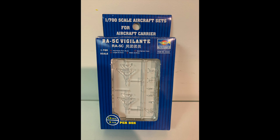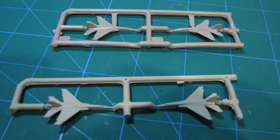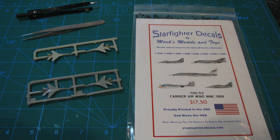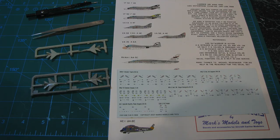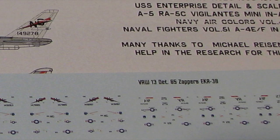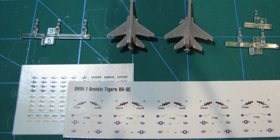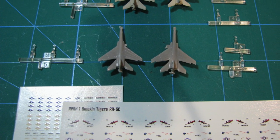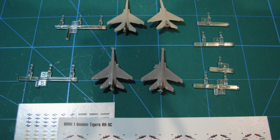For the 1:720 scale build, while I bought the Trumpeter kit 03420 1:700 Vigilantes, I thought the Revell Enterprise kit's planes actually had a more accurate shape and lines, so I decided to go with them. In addition to the Revell planes, I used Starfighter 700-53 decal set, Carrier Air Wing 9 1968, which contains six Vigilante decals of which I'd be using four. I would use the Trumpeter landing gear as the Revell kits don't have any, and I also used the insignias and Navies from its decal set.